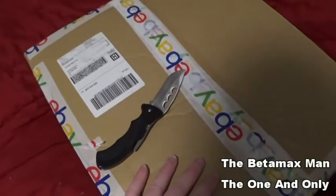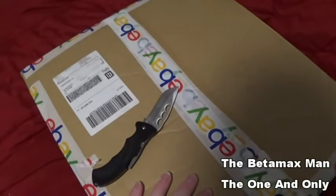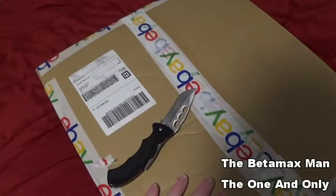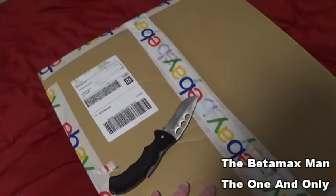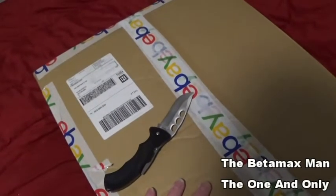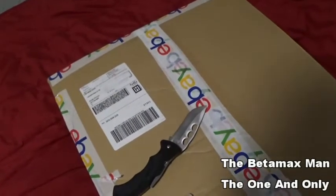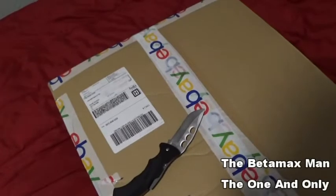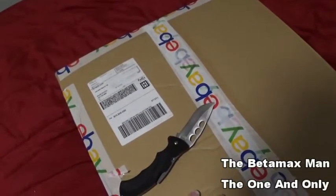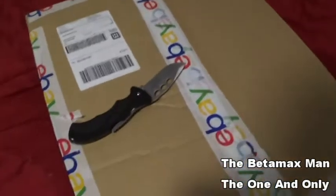Here's what we have inside the box — supposed to be a Sony Betamax. Of course it's a Betamax. It's a SL-HF 400, which is a cheaper, kind of low-end model. But it does have Super Beta and it does have Hi-Fi stereo. So let's open her up, shall we?